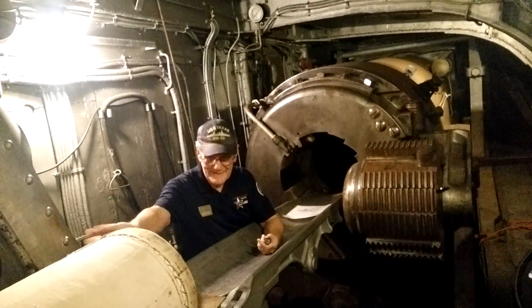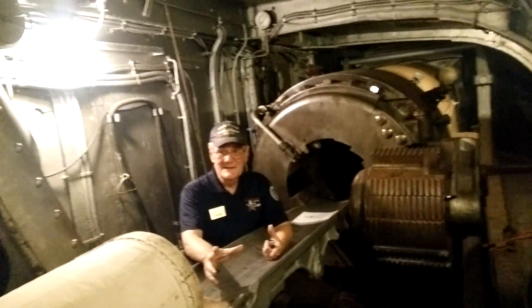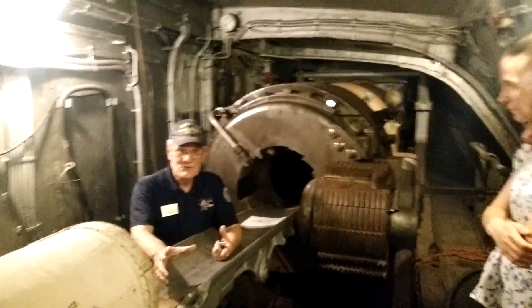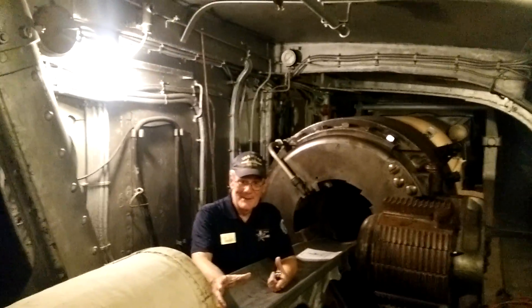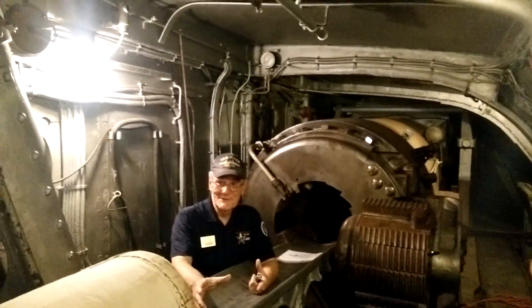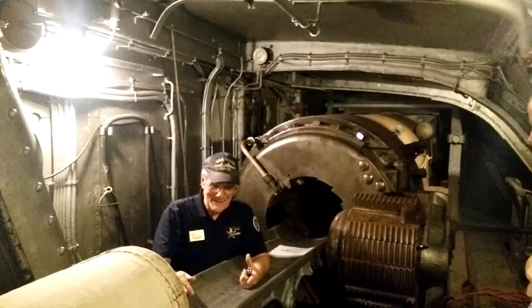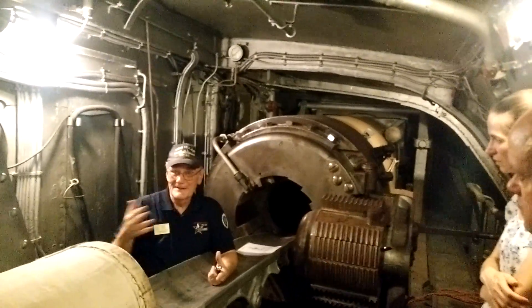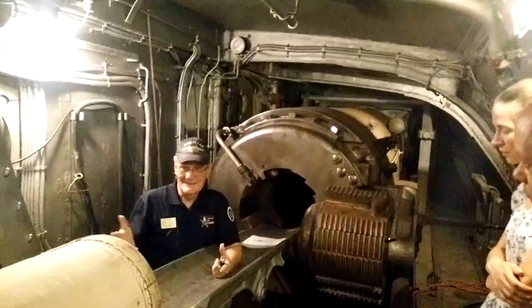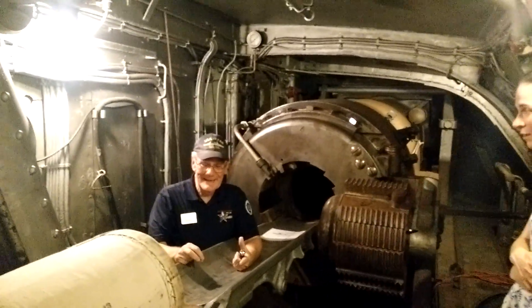Now, these powder bags were made out of silk. Silk burns cleanly — it leaves very little ember residue. You just don't want to put 420 pounds of high-powered powder in and have an ember setting it on fire. That's a really bad day — everybody in here would be killed. So they would check for embers and then start over again. They could fire every 45 seconds, and they did that on D-Day. They didn't do it all the time, but they could on D-Day.